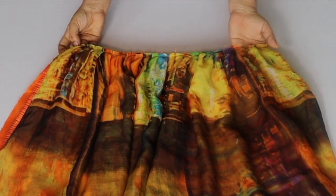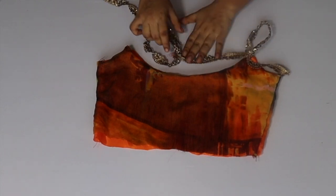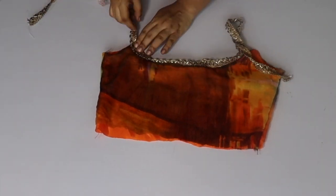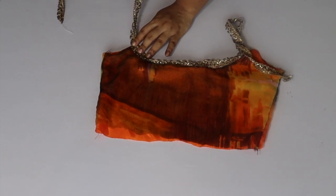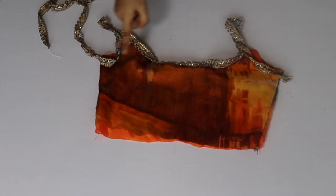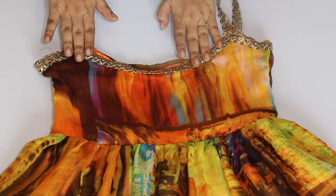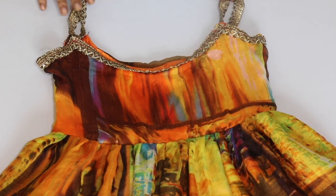Now we take our bodice. We have lace straps — 3 inch and 4 inch straps. We will place the front and back, place the lace, and place the strap. After placing the dress we attach the strap. You can see I have already attached the strap and it is very easy.